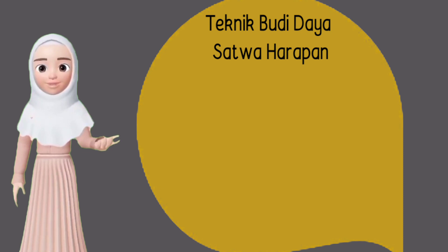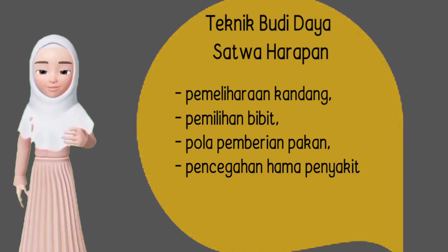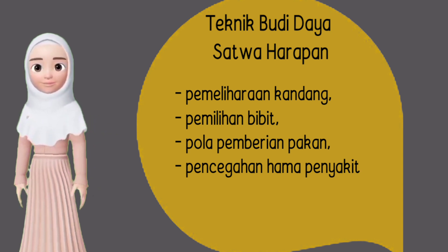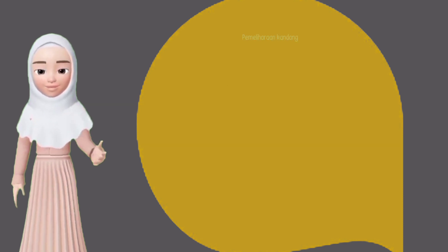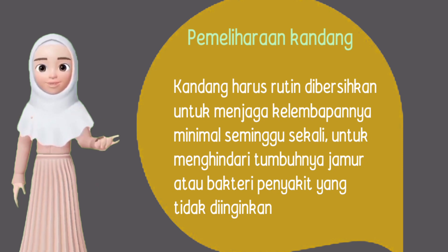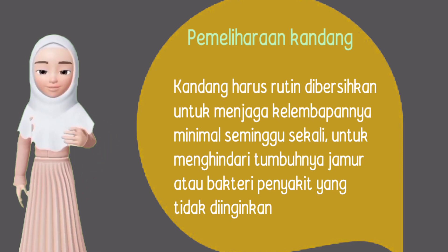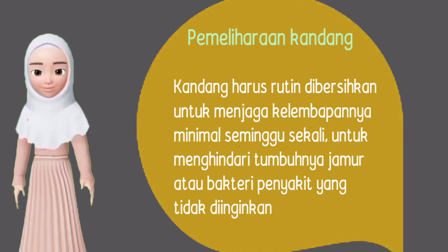Selanjutnya, teknik budidaya satwa harapan, yaitu pemeliharaan kandang, pemilihan bibit, pola pemberian pakan, dan pencegahan hama penyakit. Kandang harus rutin dibersihkan untuk menjaga kelembapannya, minimal seminggu sekali untuk menghindari tumbuhnya jamur atau bakteri penyakit yang tidak diinginkan.